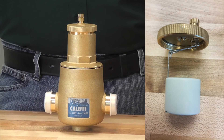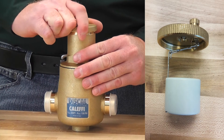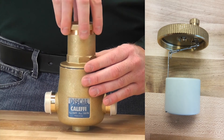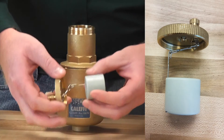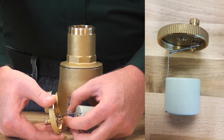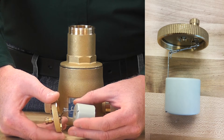First you are going to want to make sure to isolate your air separator by valving it off on either side or potentially draining your system. From there you will notice the top cap, which might take a wrench to get off, but it is not on there too tight. You can take that apart and you will notice the linkage and the attached float. From there you can clean the float, the linkage, as well as the stem and seal at the very top of the cap. This is usually where the debris is that causes your leaking out of the exhaust on the air vent.